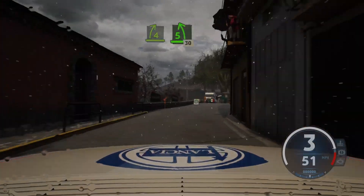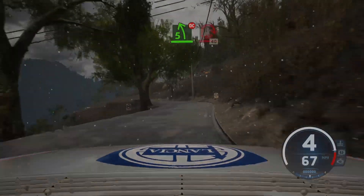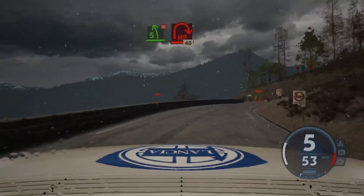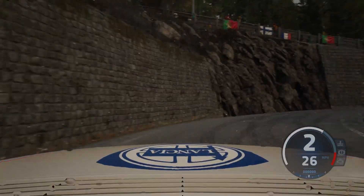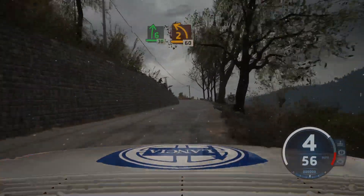Pass junction, and 5 left, 30, 5 left, don't cut, and late, hairpin right. 40, 6 right, 30, early 2 left, opens long.